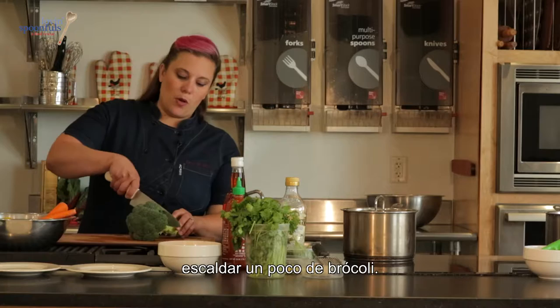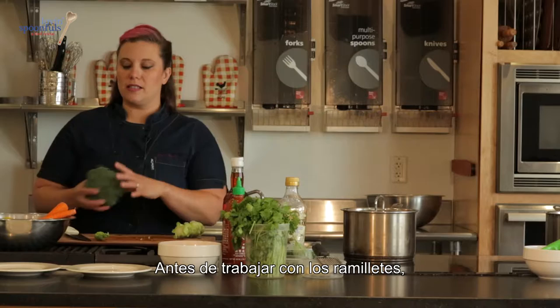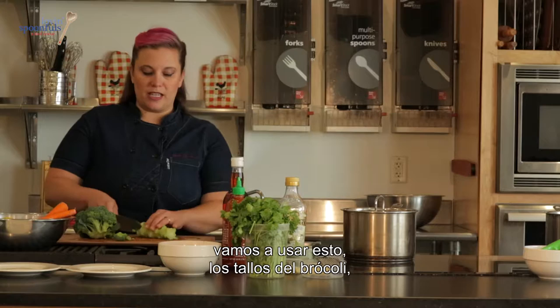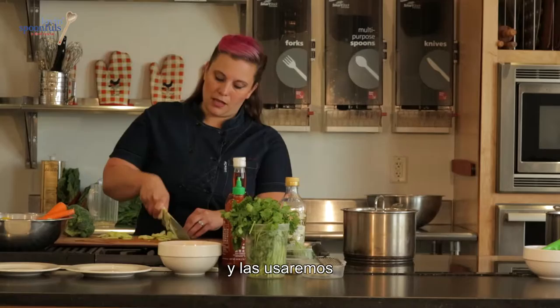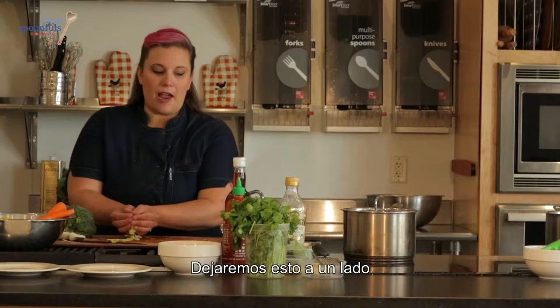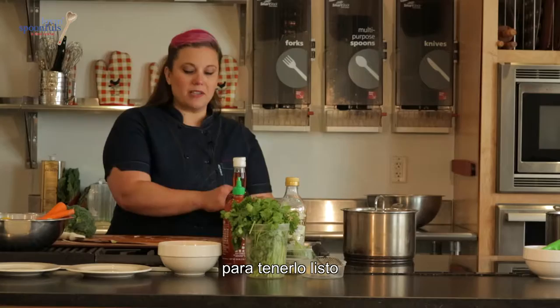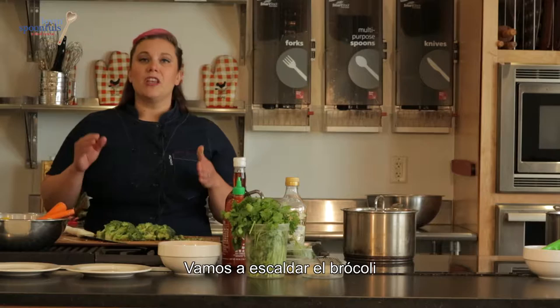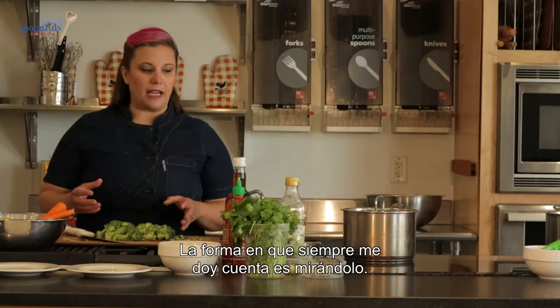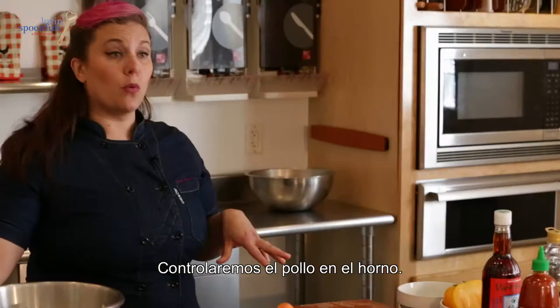The last thing we're going to do is blanch a little bit of broccoli. Before we get to the florets — the branches on the trees, as my nieces like to say — we're going to use the broccoli stems for our meal tomorrow. We're going to slice them really thin for our stir-fry and set them aside. We're prepping as we go to save time tomorrow. In the pot of boiling water, we'll blanch the florets for about a minute until soft. When it goes from green to bright green, that's how you know it's ready.